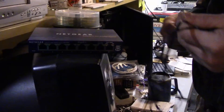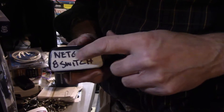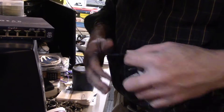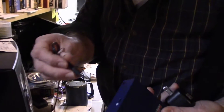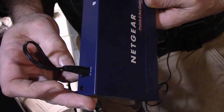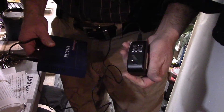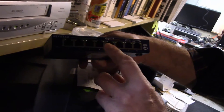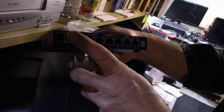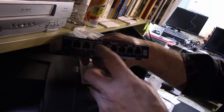There's a simple power cable here. Always mark your power cables, because if you lose track you don't know which power supply goes with which. This just plugs into here. It used to be when you plugged one of these into your router you had to make sure you picked the right port, but now it doesn't matter.